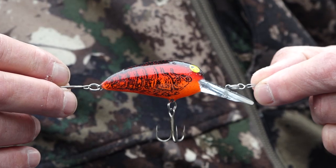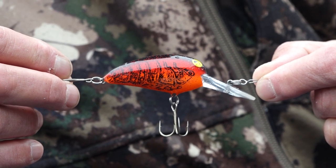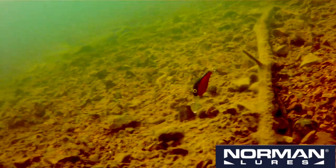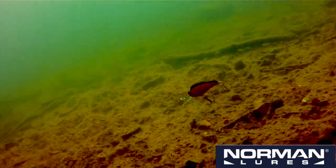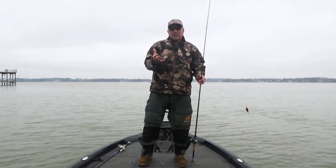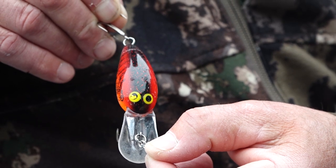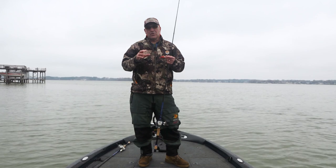It hunts really good — it's got a really hard wobble to it. And the way the bill design is, it really digs and knocks around in the rocks and the wood down there. It's a really good hunting bait and actually one of my favorite search tools when I'm trying to figure out the location of the bass. The Middle N is probably one of the most underrated crankbaits on the market — one of my all-time favorite search tools.